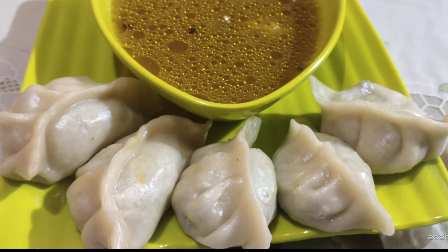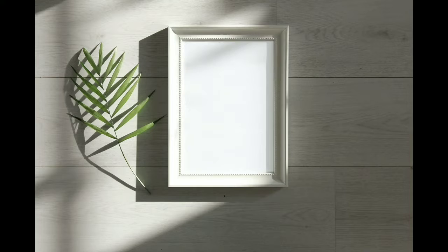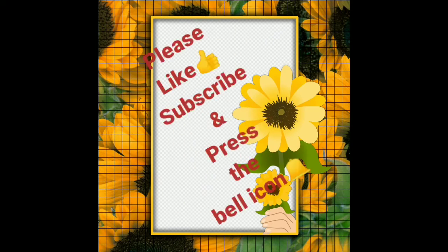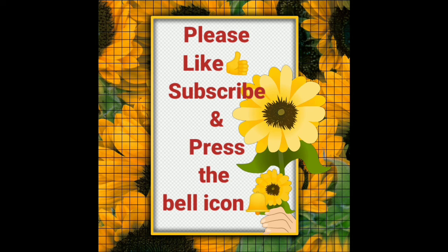Please like and share and subscribe, and click the bell icon. Thank you.